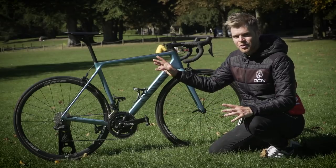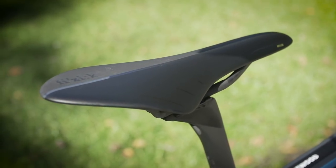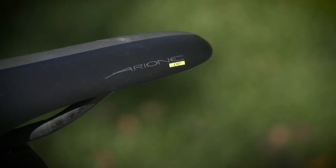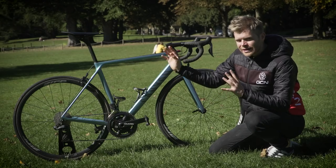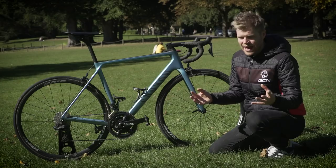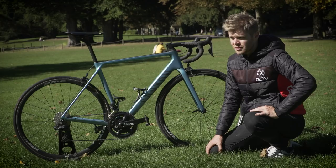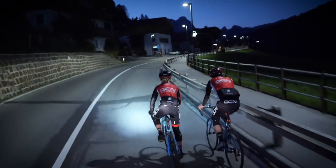The next bit of kit I want to draw your attention to is my absolutely beautiful Physique Arione 00. Not only does it look stunning on the bike, it's also a really light saddle, but that's not the main reason I picked it. The main reason is that I find it really, really comfortable. Saddle comfort can make or break any ride, and if you're doing an Everesting that took me 15 to 16 hours, an uncomfortable saddle could be the difference between completing it and not.